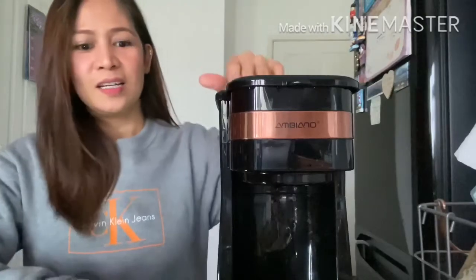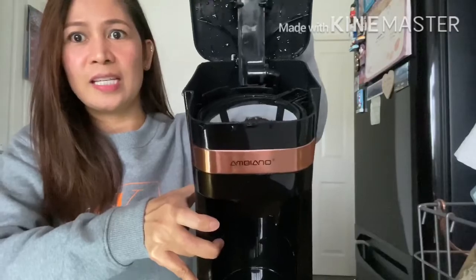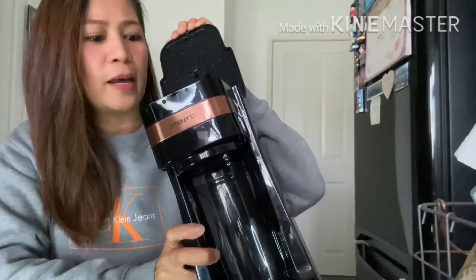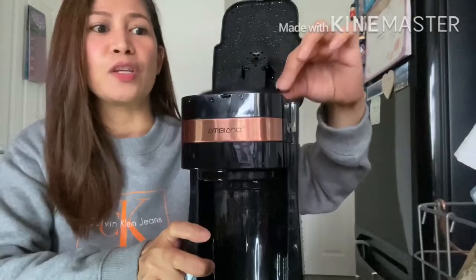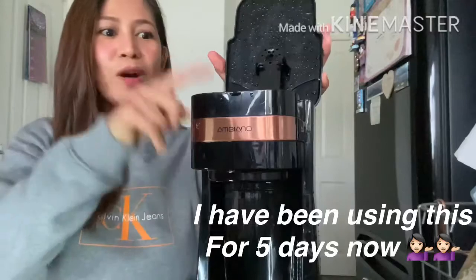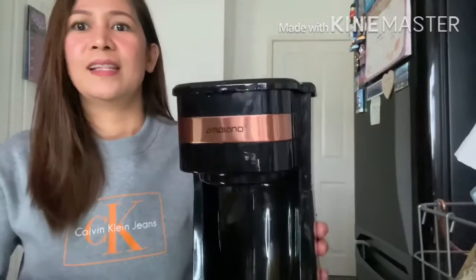You can open it — as you can see it's a little bit watery and dripping because I've already used it. There's a coffee filter in there. You add water, add coffee, put in the coffee filter, press the button, and voilà — you'll have a coffee. So without further ado, come with me and let's make coffee!